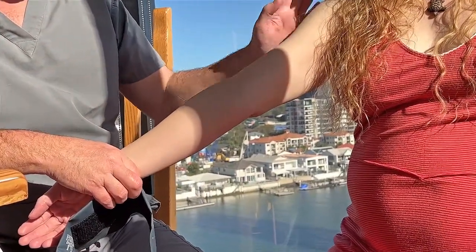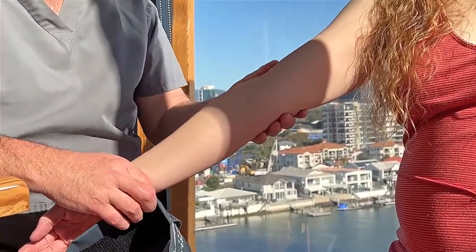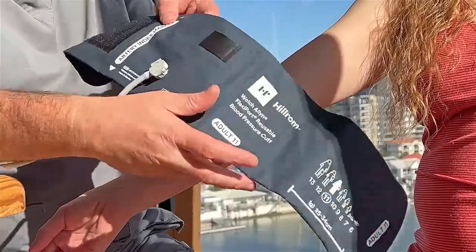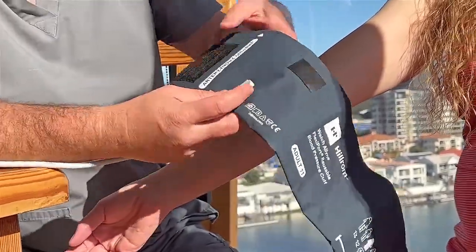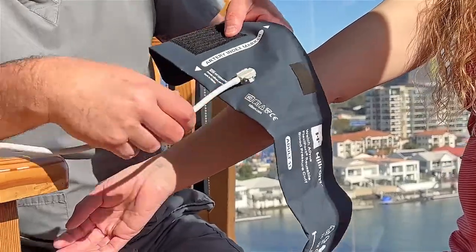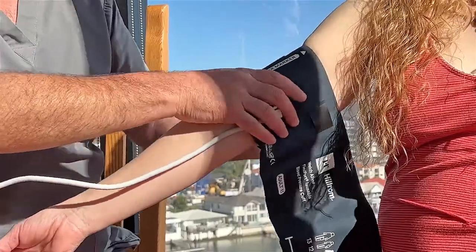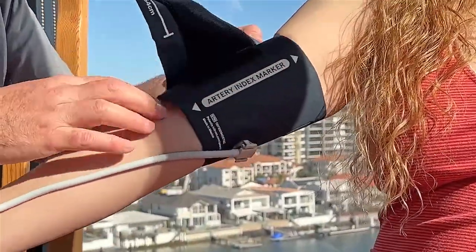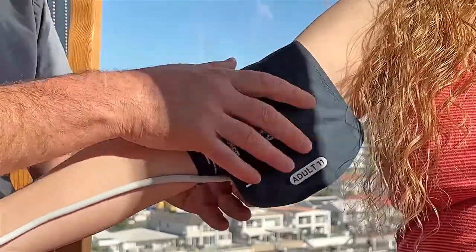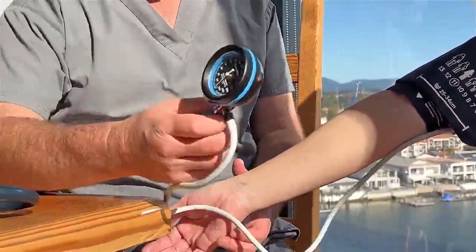When checking the blood pressure, have the person sit down — sitting upright, not lying down; it's meant to be measured sitting up. The blood pressure cuff has both an inside and an outside aspect. You need to apply it on the outside aspect, where the cord fits in. This artery index mark should go over about the middle of the arm, just above the elbow crease. Then wrap it around firmly but not too tightly.